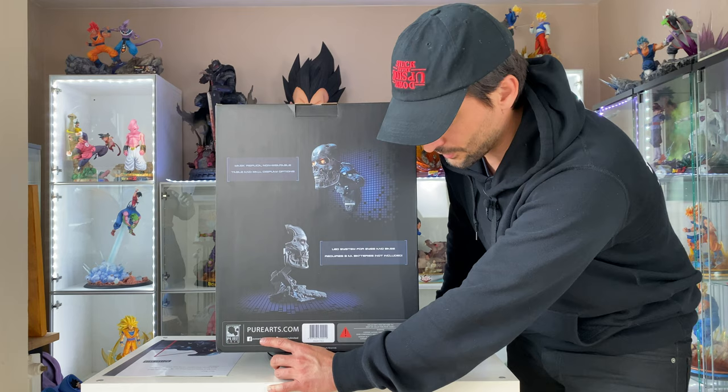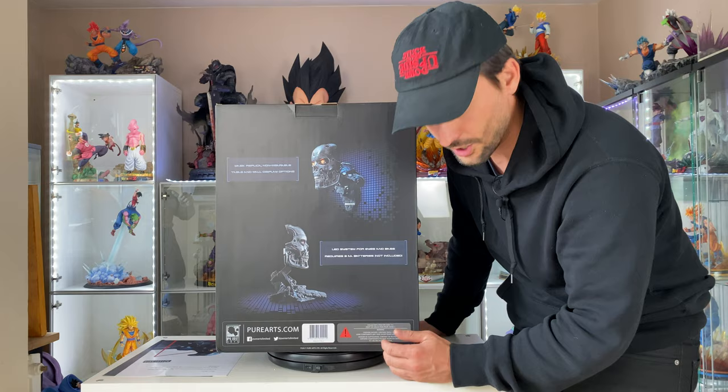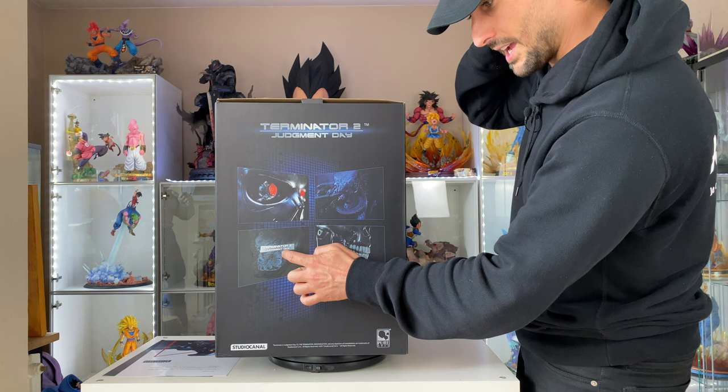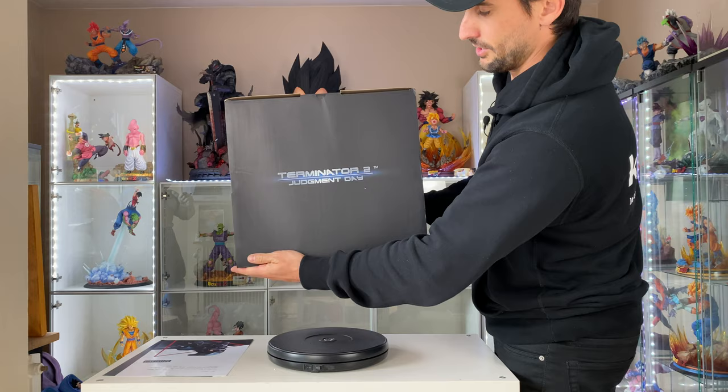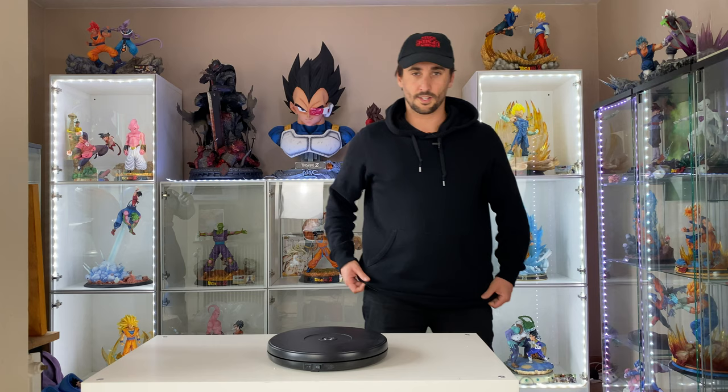You also have all the studio info which I'll leave down below — the website, Facebook, Instagram, and Twitter. On the other side we got the Judgment Day metal plate attached to the base, with all the detail including the mouth, teeth, and eyes. On top it reads 'Terminator Judgment Day,' and the bottom is plain. Let's open it.